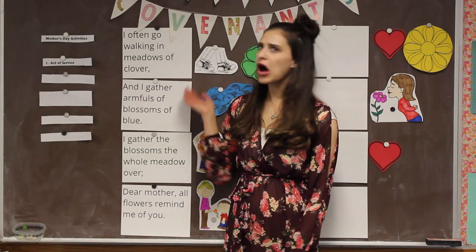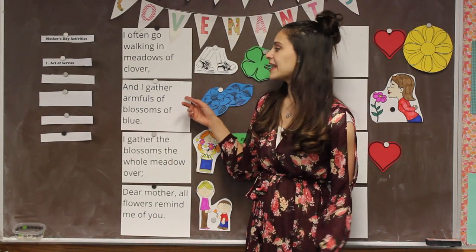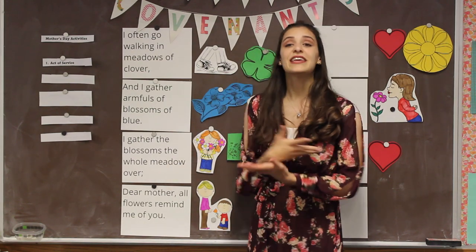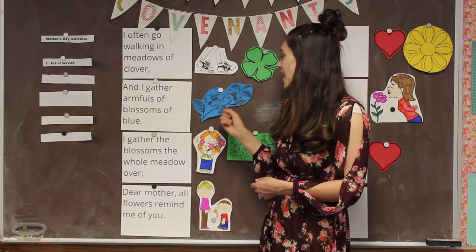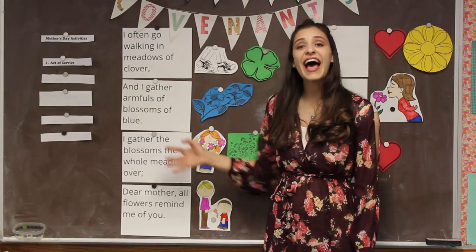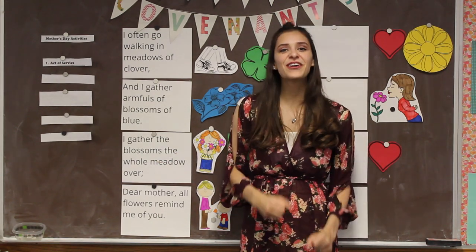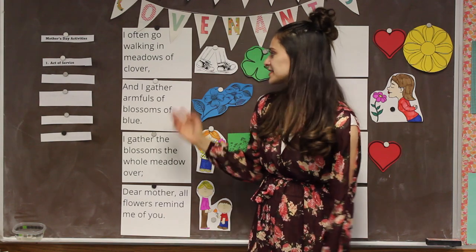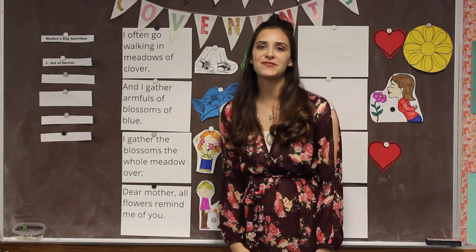What act of service did you do for your mom? What do you think she thought of having help from you? Moms do so much for us — they really appreciate it when you help them. Offer to serve them more often and say thank you for all that they do. Let's sing the first verse one more time. Can you sing all the words correctly? I often go walking in meadows of clover, and I gather armfuls of blossoms of blue. I gather the blossoms the whole meadow over — dear mother, all flowers remind me of you. I like this song because it reminds me of my mother, and just like your mother, she is just as lovely as a flower.